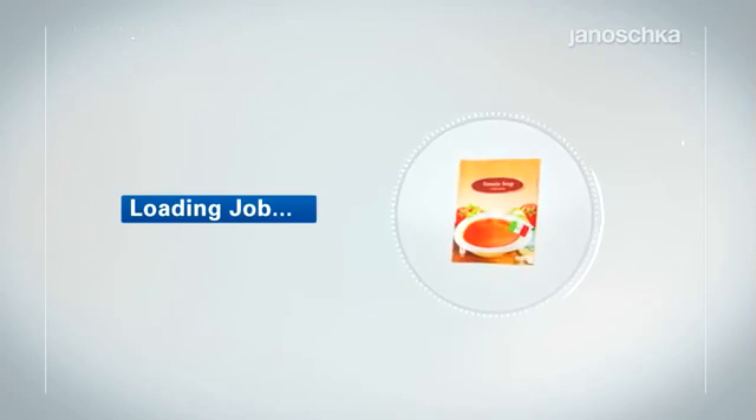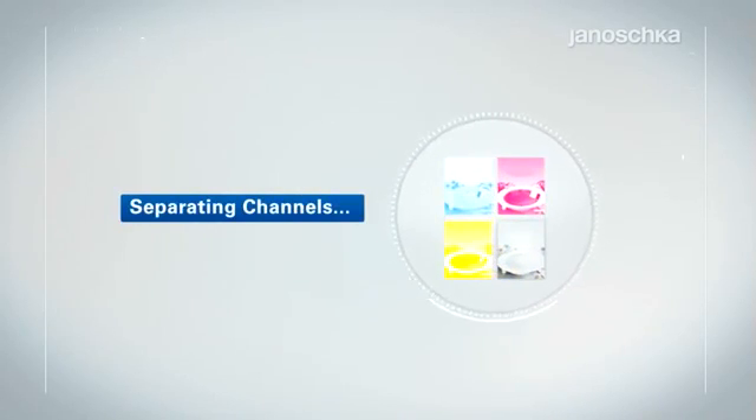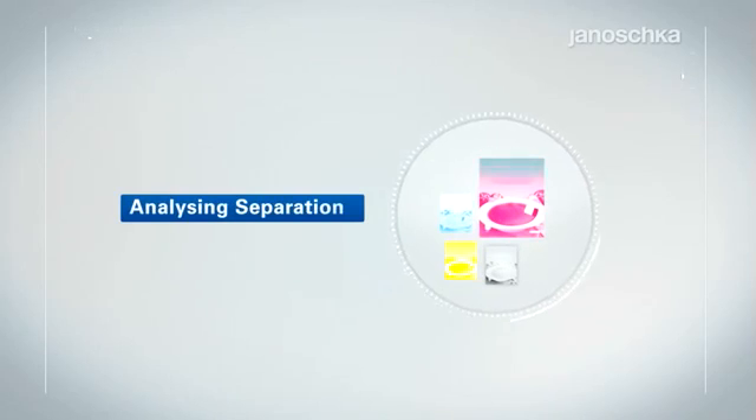Electromechanical engraving is one of the conventional engraving technologies. With its reliable and high quality results, it belongs to the well-established engraving techniques in the market.